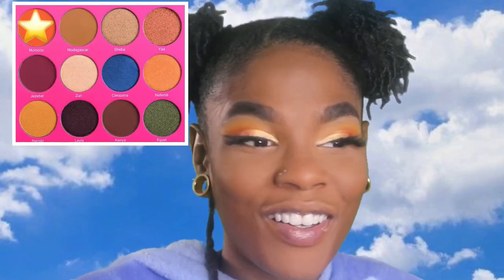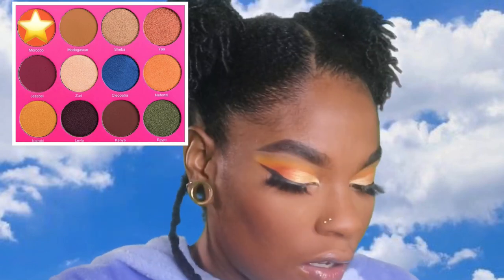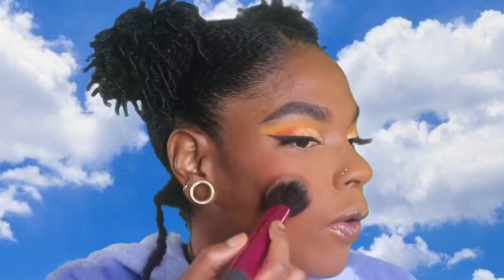I thought it would be really cute to contour with an orange shade. I'm going to be using Morocco from my Juvia's Place Nubian 4 palette. I'm going to use a little bit as blush and kind of just frame my face. I feel like this is a really nice shade to add a little bit of color to the face. I think this looks really pretty. Let me know in the comments how you guys feel about orange blush and if you've ever tried it. Before I highlight, I always like to spray my face — I'm using ELF Makeup Mist and Set.